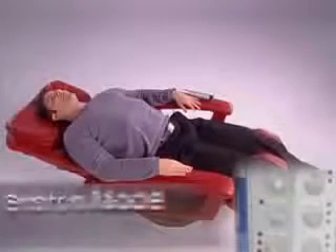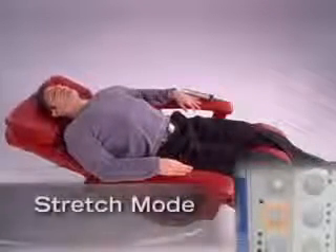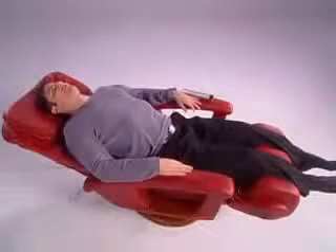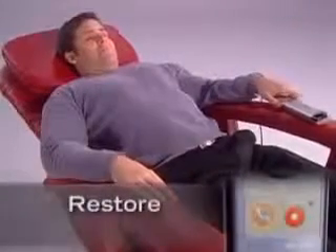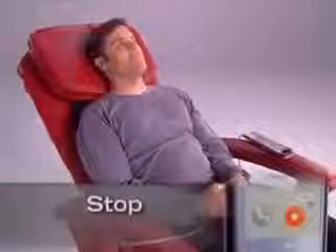The width button adjusts the massage roller width for customizable comfort. The stretch button activates our unique stretch mode, which gently pulls and decompresses the spine, providing welcomed relief from everyday tension and stress. When you're through massaging, the restore button brings the chair to a full upright position and stows the footrest. To disengage any chair function at any time, simply press the stop button.